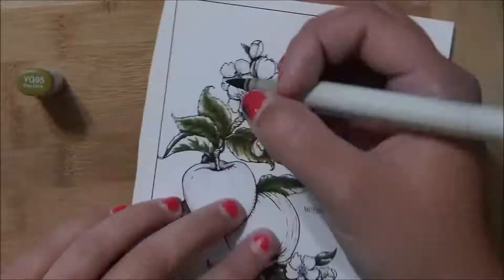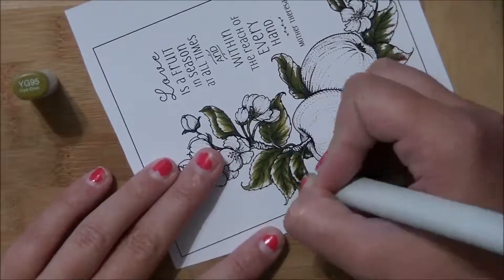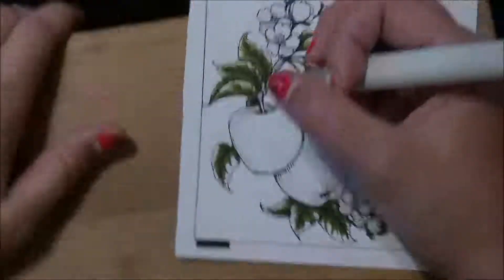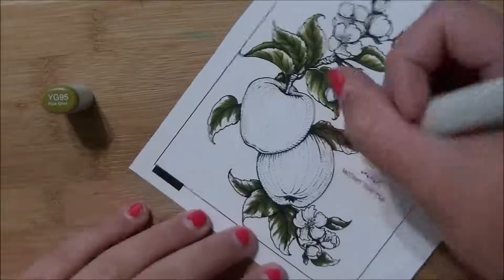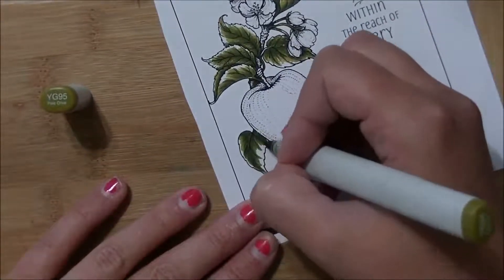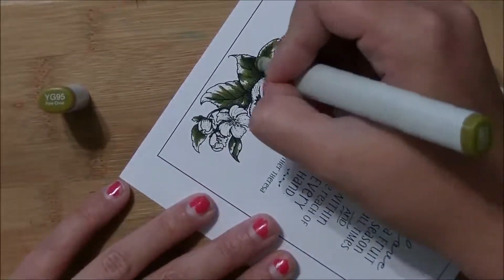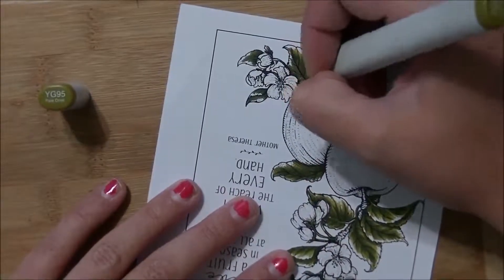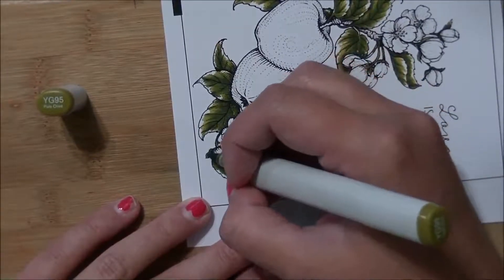Now I'm into YG-95 and blending it out even further, slowly starting to fill in the leaves. Take your time — color slow, you don't have to race through it. I dropped the marker lid and had to stop the video — forgot to edit that out, sorry. Down at the bottom I'm almost finished with the leaves, and then I do the apple blossoms in pink because I like pink — it's pretty.